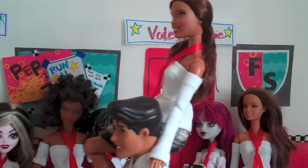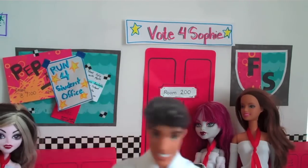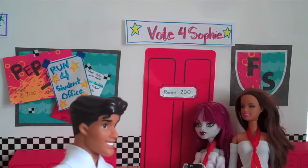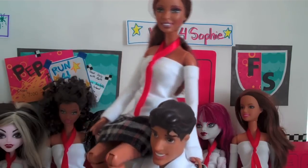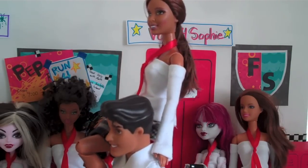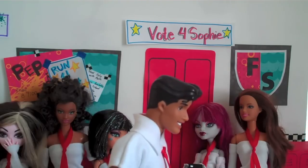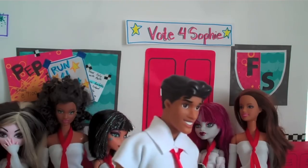Now Naveen, put me down. Oh! My bad. Thanks everyone. Now Naveen, put me down. Oh! I didn't mean like that. Sorry.